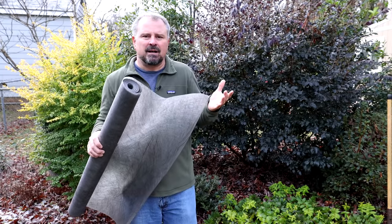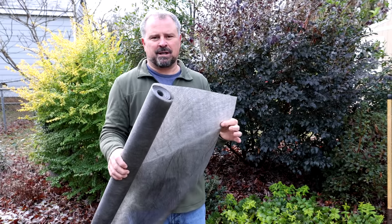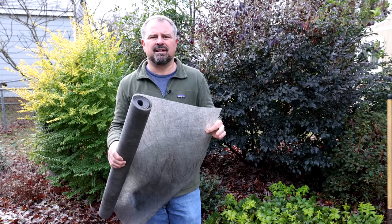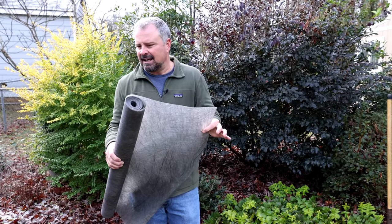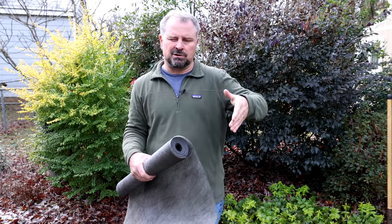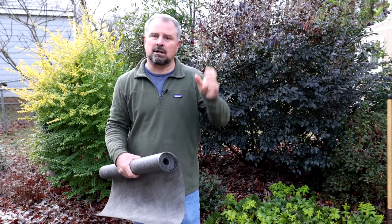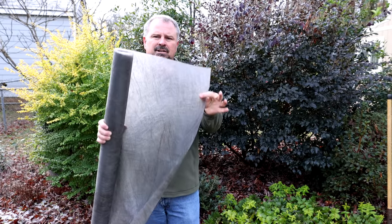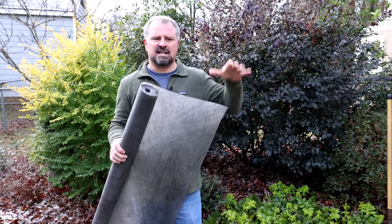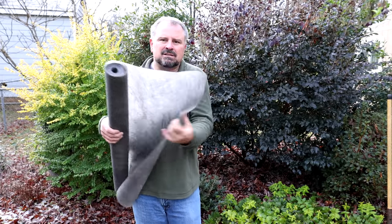I can't see any reason to use it in a garden space. The only area I'd consider using a heavy grade of landscape fabric is under gravel pathways or gravel mulch — what I call gravel regret. Gravel seems like a long-term mulching solution, but weed seeds land on top, soil fills in, and the gravel sinks. People have paid me many times to remove gravel from their yards, and I probably would have liked landscape fabric under that material because it would have been easier to clean up.